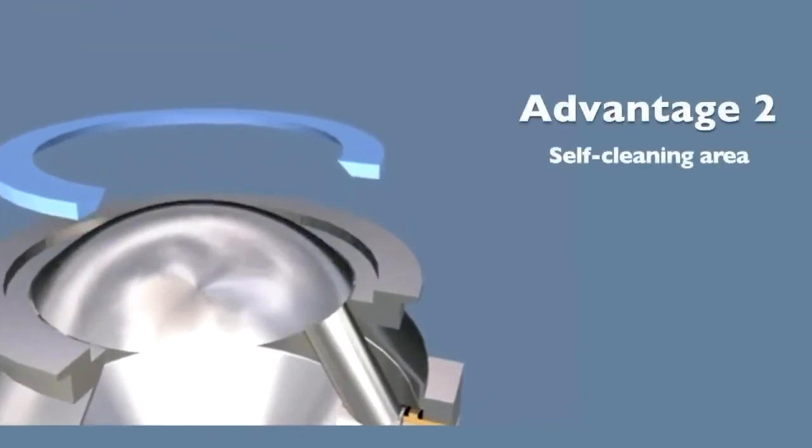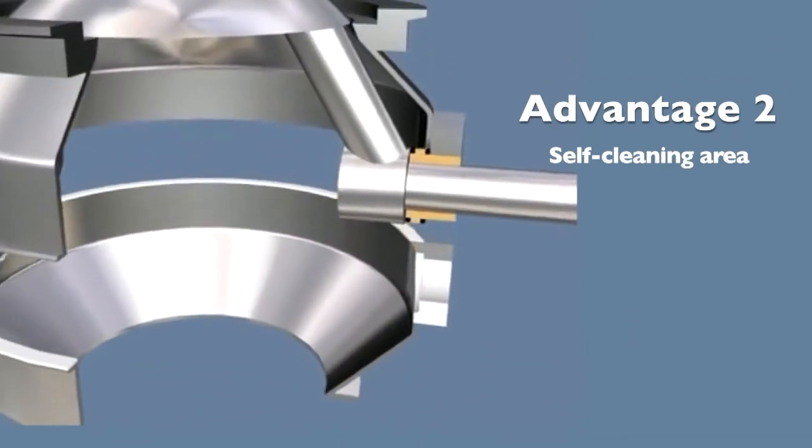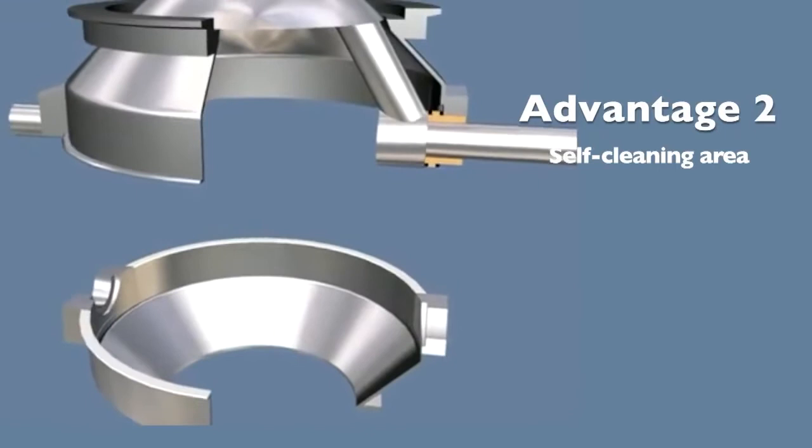Advantage 2: Self-cleaning area. Jemco valves' matching radius on the shutoff disc and seat results in a self-cleaning action that wipes the material away from the sealing area.